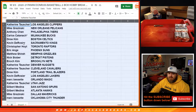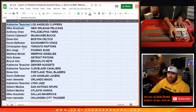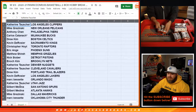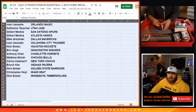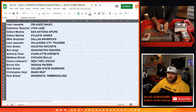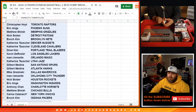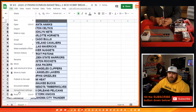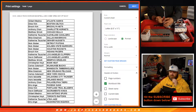Katherine Tusher with the Clippers, Mike Krasinski with the Pelicans, Anthony Chan with the 76ers, Carlos Cuttnock with the Bucks, Drew Kim with the Celtics, Kevin DeRosier with the Kings, Christopher Hoyt with the Raptors, Eric Ainge with the Suns, Matthew Shear with the Grizzlies, Nick Stober with the Pistons, Enoch Kim with the Nets. Katherine Tusher also with the Nuggets and Cavaliers, Drew Kim with the Blazers, Kevin DeRosier with the Lakers, Mark Bassette with the Magic, Katherine Tusher with the Jazz, Gilbert Medina with the Spurs and Hawks, Mike Krasinski with the Mavericks, Mark Bassette with the Thunder, Nick Stober with the Rockets, Eric Ainge with the Wizards, Anthony Chan with the Hornets, Matthew Shear with the Bulls, Carlos Cuttnock with the Knicks, Enoch Kim with the Pacers, Nick Stober with the Warriors, Christopher Hoyt with the Heat, Nick Stober with the Timberwolves. Trade window is open!